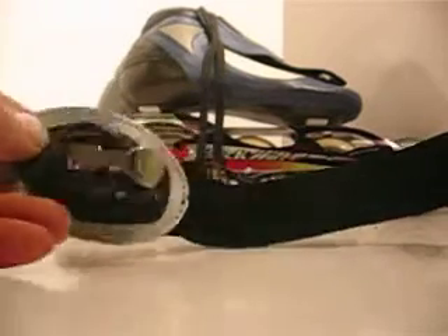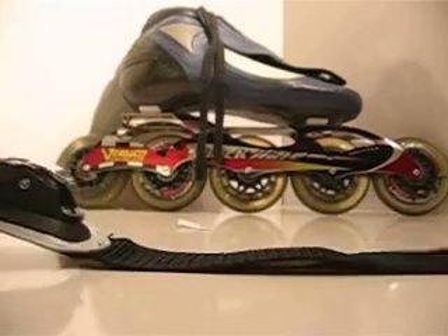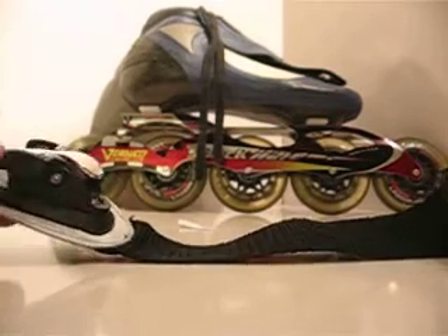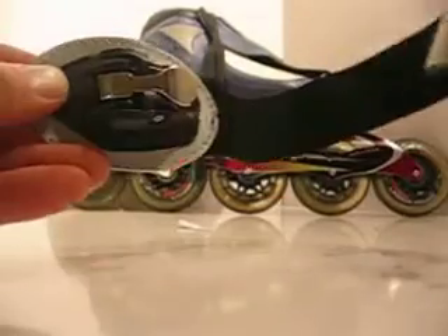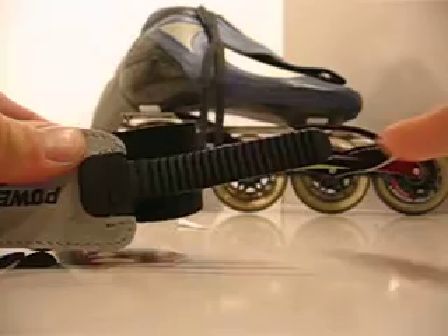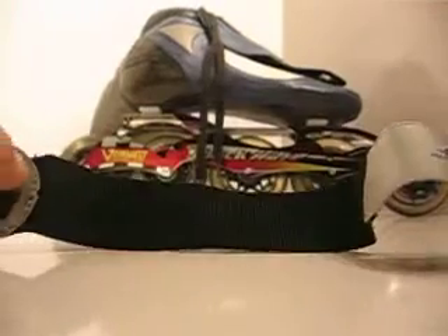Here's a video of how to use the ankle support stabilizer for skates. If you have inline skates or roller skates and they don't have ankle buckles already on them, you can buy this unit here. It comes with two adjustable straps so you can lengthen the strap. They come in small, medium, large, or extra large on the website.